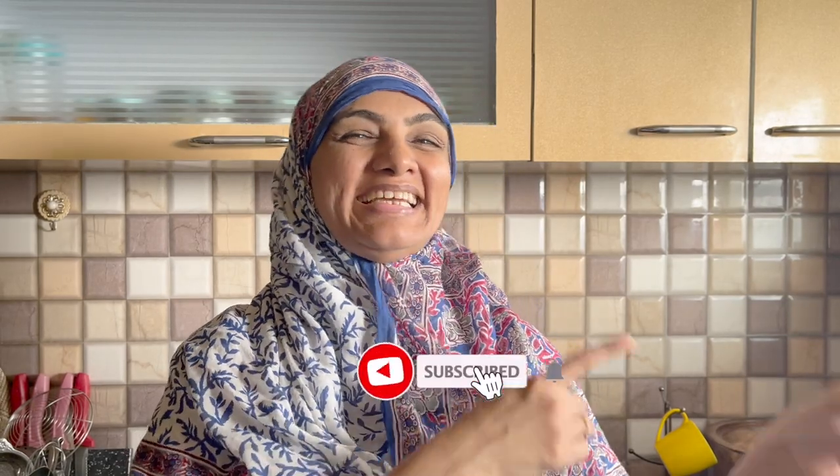Assalamualaikum! I am Zuleika Arfaat from Zuleika's Kitchen. Today we will make OREO Milkshake. It is very delicious. We will make an extraordinary milkshake from ordinary ingredients. Let's go!